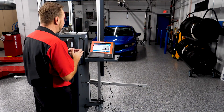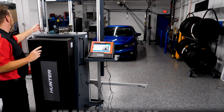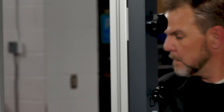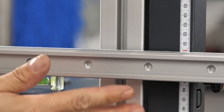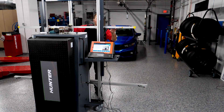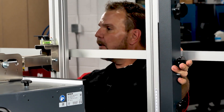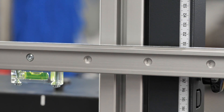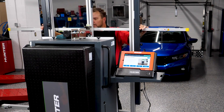Next we set up the target height using the crossbar stored on the side of the cabinet. We attach it to the front of the frame at 150 centimeters on both sides. We verify it's level using the bubble level on the crossbar to ensure we are perfectly horizontal. Pitch is good, horizontal is good, and we're at 150 centimeters on both sides.